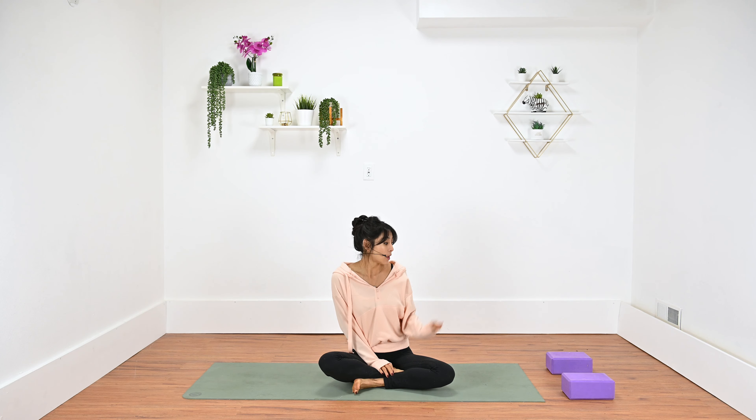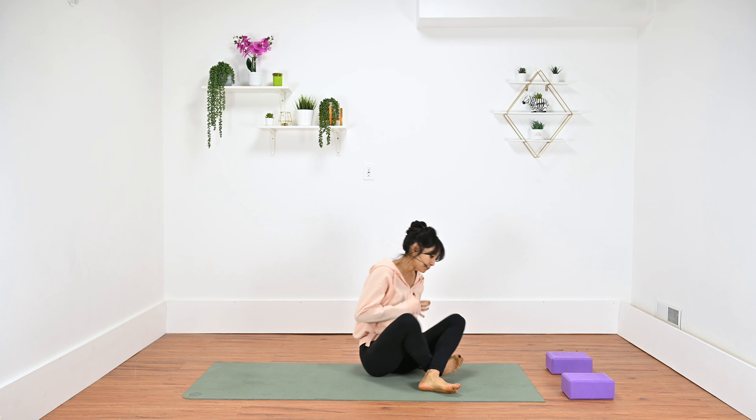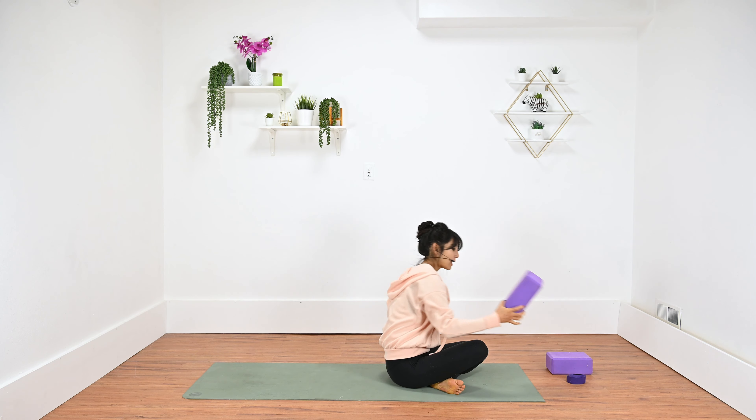I do suggest always grabbing your two blocks. Today we won't need a strap, but it's always nice to have it just in case. We'll go ahead and get started with one block underneath our tailbone. It's going to be a modified bridge.